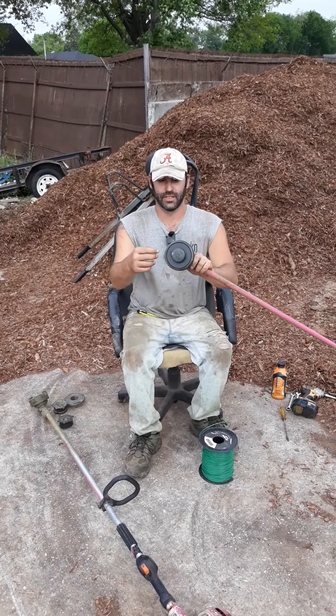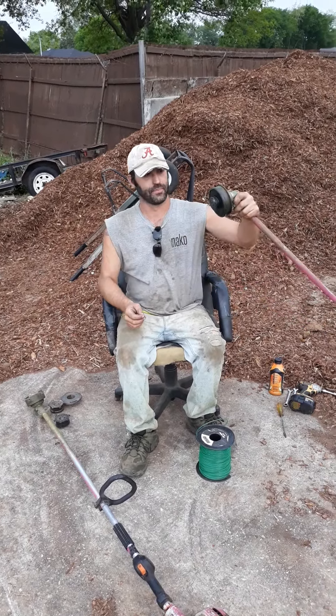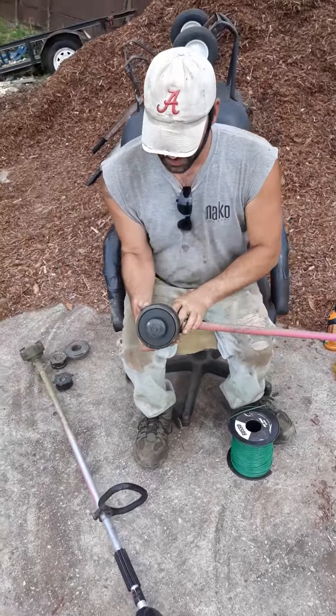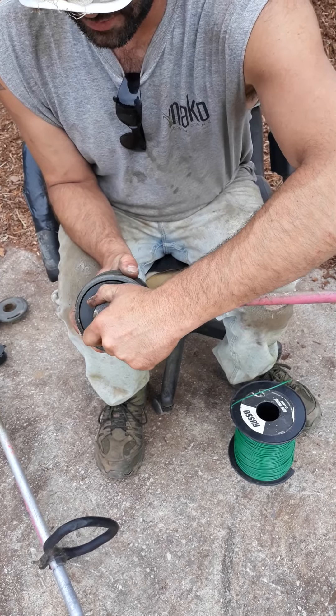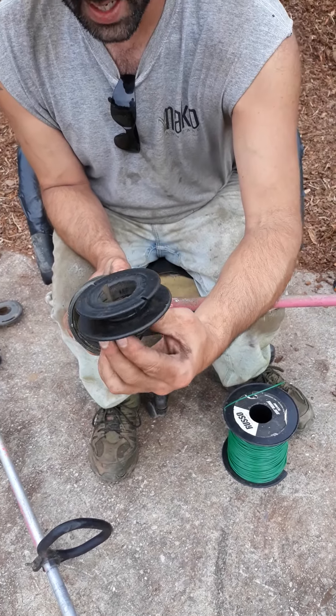I'm going to show you how to change this style of weed eater head. First thing you want to do is locate this part, twist it until you feel it pop, and slide it right off.